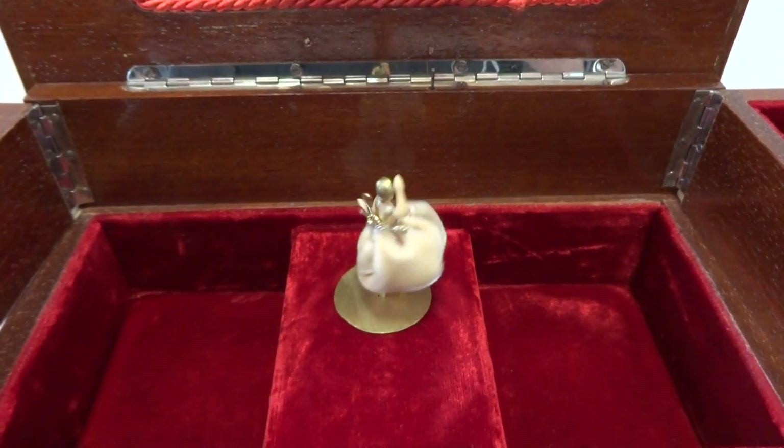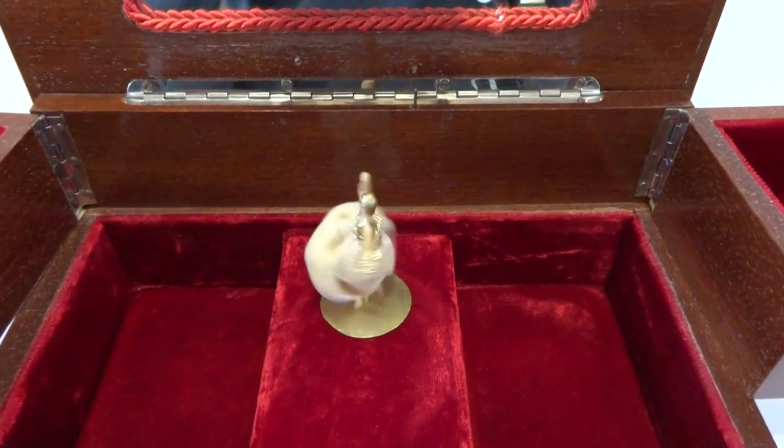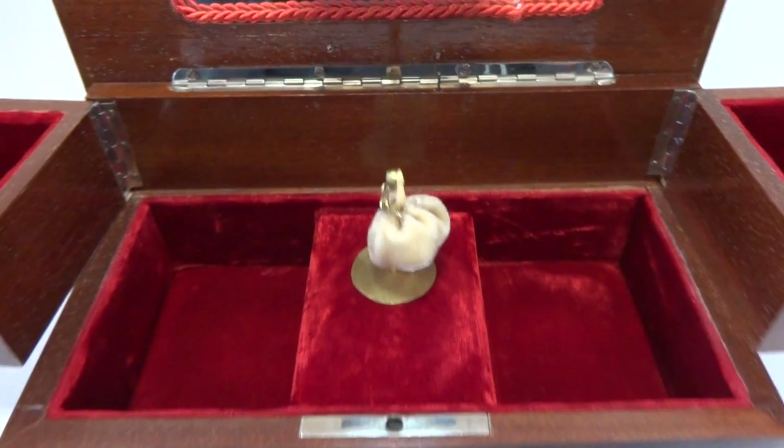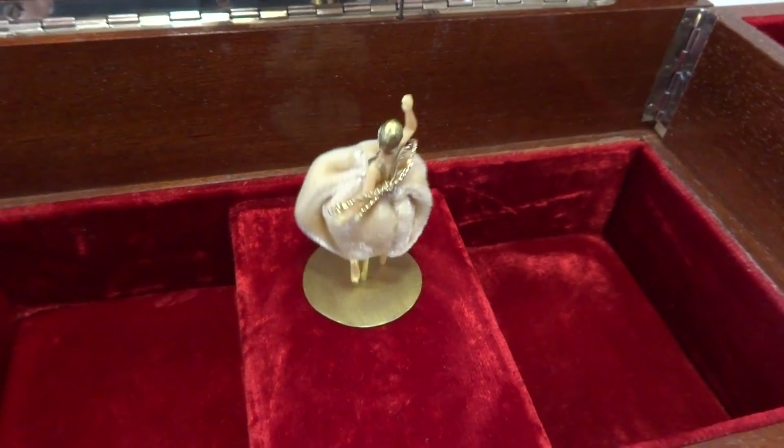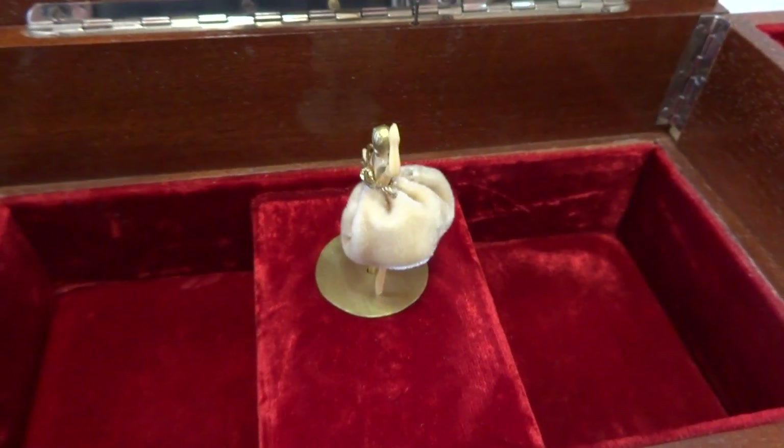I just finished this Vintage Rouge Musical Dancing Ballerina Jewelry Box. Excellent overall condition, and I fully serviced the mechanism so she dances as she should and the music plays perfectly.